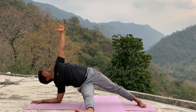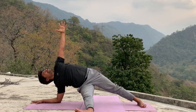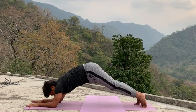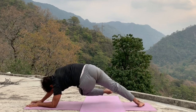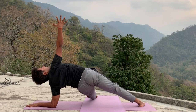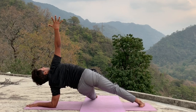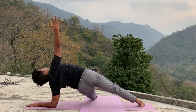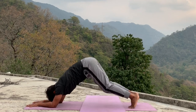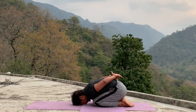Hold five, four, three, two, one. Relax this side, leg back same portion, other side — open your left leg right side and lift your right arm, arms try to one line. Hold five, four, three, two, one. Relax your hand, leg back, drop your knee, come in child pose, arms back side.